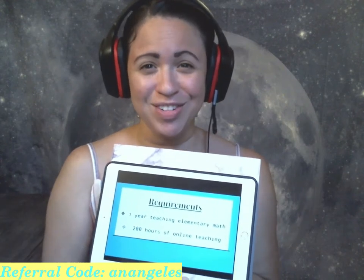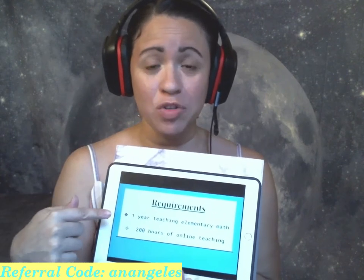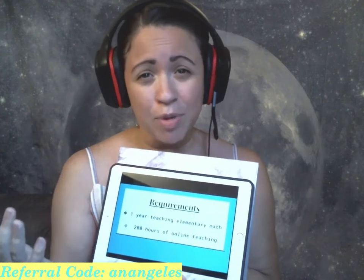Splash Learn has two basic requirements in order for you to be considered to be hired on as a Splash Learn live tutor. The first requirement is at least one year teaching elementary math. This experience can be through teaching in public school, private school, homeschool, tutoring — any of those categories count. The only thing to consider is that Splash Learn is common core aligned, so if your math experience does not include common core, I highly suggest that you check out the common core website and look through the standards for grade levels K through 5 to become more familiar with how common core works.